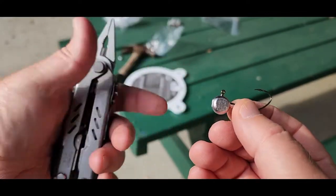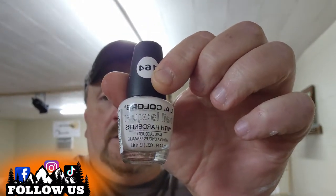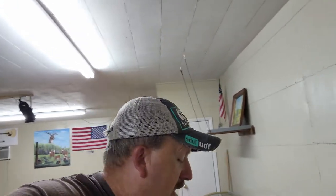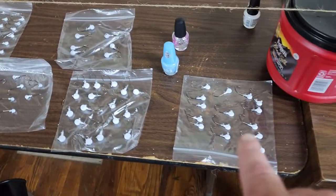Now we're getting ready to color them. Here's what they look like with two coats of white with hardener in it. The brand I use 99.9% of the time is LA Color — the number is on the sticker. It's got hardener in it, just like this. Most of my colors have the hardener, except a few like this yellow one with just the plain top. I put two coats of white on, and then when we get the colors done, for solid colors we're going to use Sally Hansen Hardener nails. Here are all the different jig heads we poured and painted.